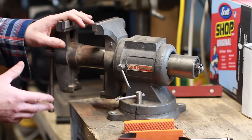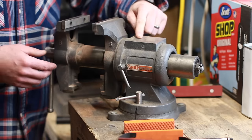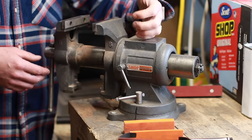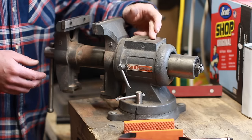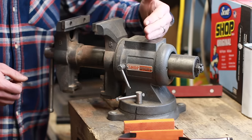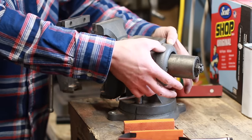Another thing to consider when buying a vise is whether or not you want anvil capacity. This here is what they call an anvil — in theory it's a place where you can beat on things. I use it mostly for center punching. I don't think this is something you can blacksmith on, because this is a hollow piece of steel —